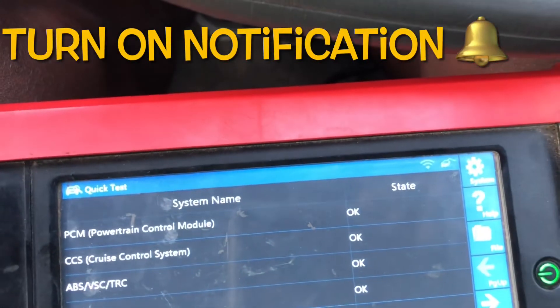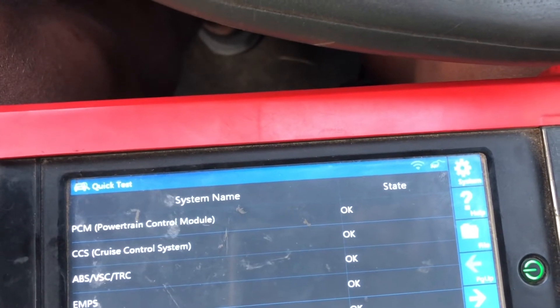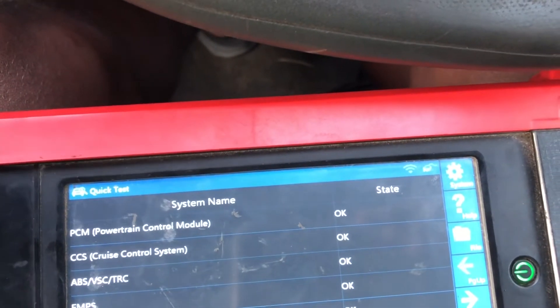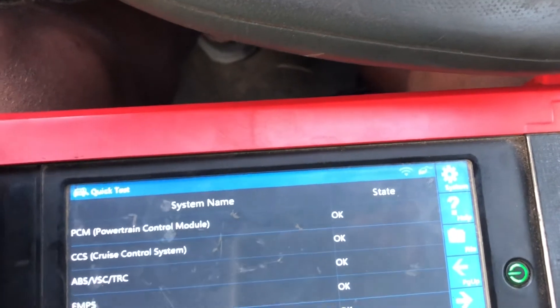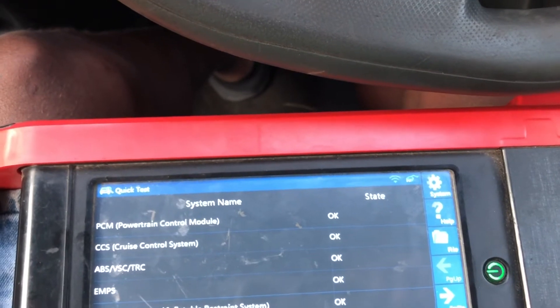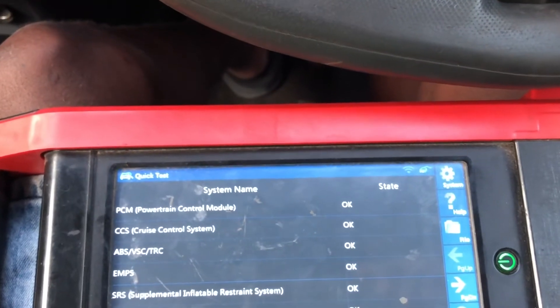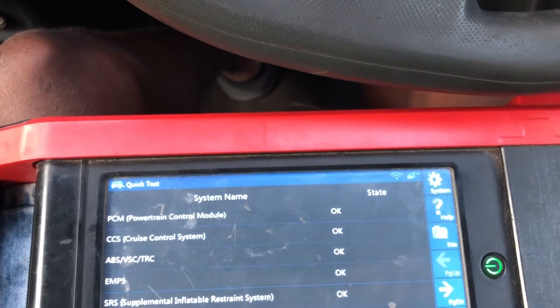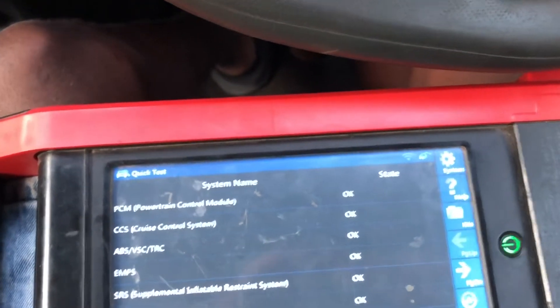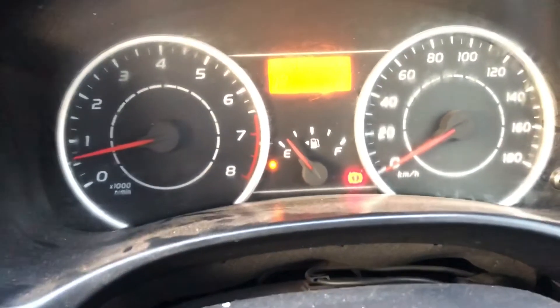The different sections of the ECU are okay. We see the PCM is okay. The CCS - the cruise control system - that was the one that came on initially. And then we have the EMPS, that was okay. The SRS was okay, and the rest of them were okay.